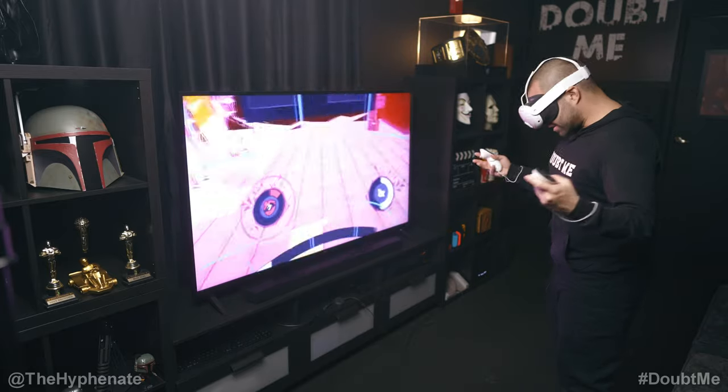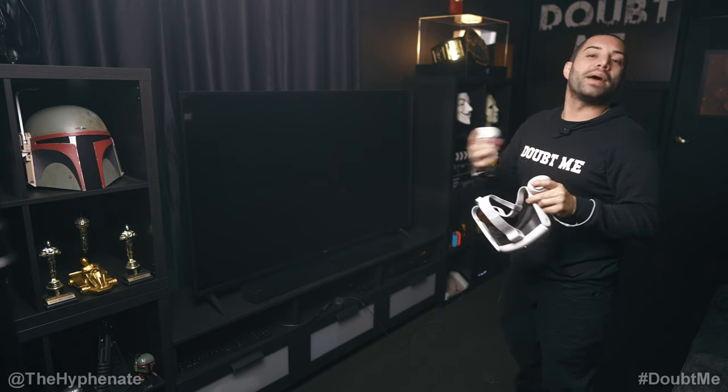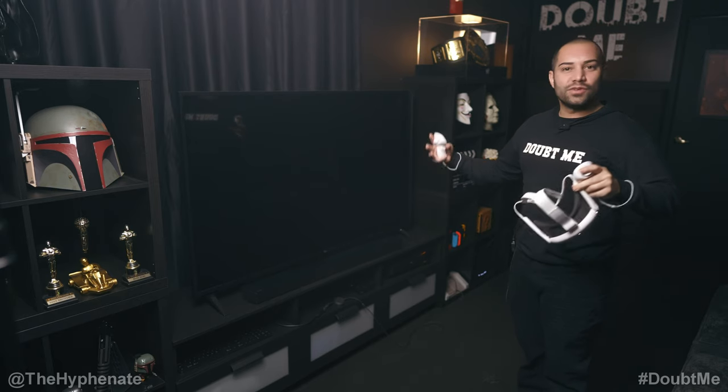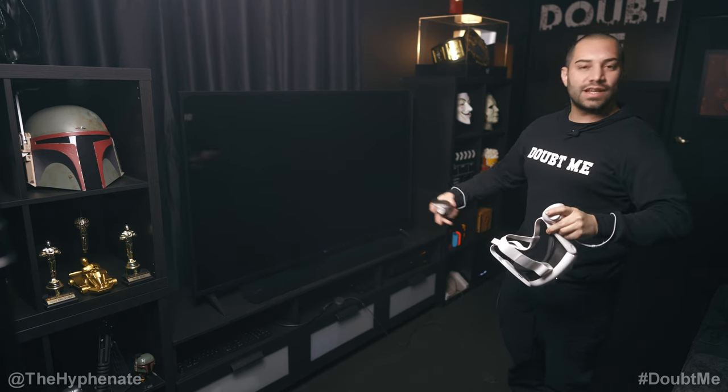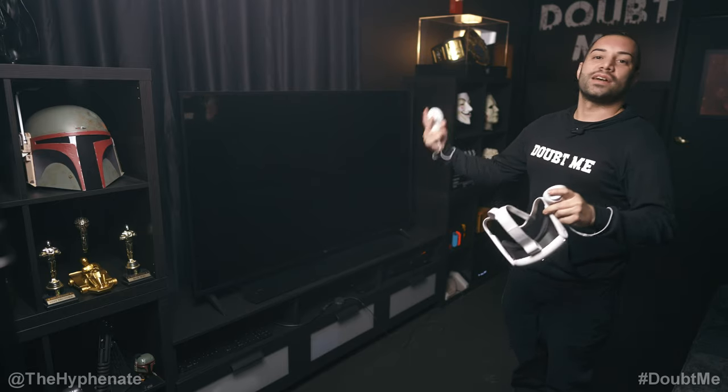But as you can see this is awesome, this is so sick. If you're hanging out with people, this is the best way to have a hangout with VR — because everyone can see it, everyone can feel that they're a part of it, and you can take turns and just have a good time.